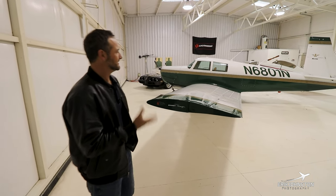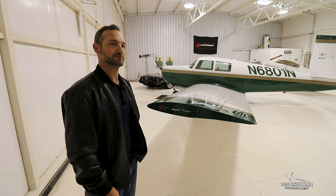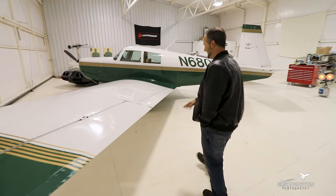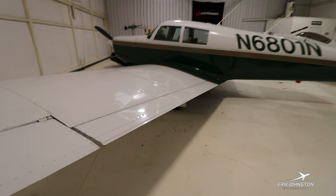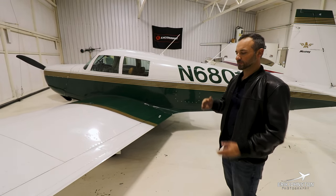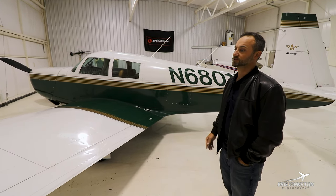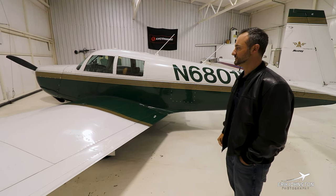It's about 1,000 to 1,015 pounds useful load. It will carry just about anything you can close the doors around, even with just the 180-horse versus the 200-horse IO360. Moving down to look at the flap — it's a very narrow flap but it extends the entire length to the fuselage, all the way from the aileron to the fuselage. These are actually hydraulically operated flaps. The A model had an all-wood wing and were highly sought-after aircraft, but due to the upkeep involved in maintaining a wood wing, it can be pretty cumbersome.